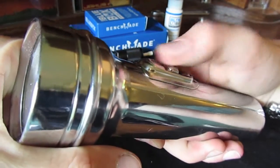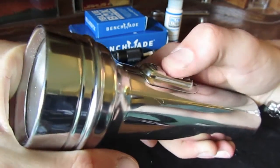Let's go over the switch real quick, it's very interesting. Pull it all the way back and it's off. Push it all the way forward and it's full on, and put it in the middle and it's momentary on and off, which is neat.